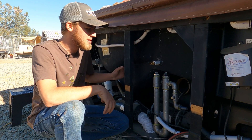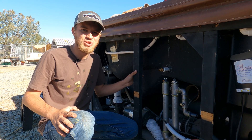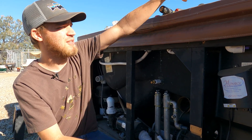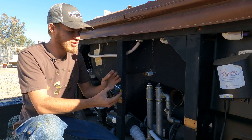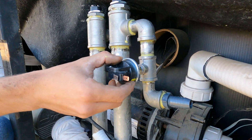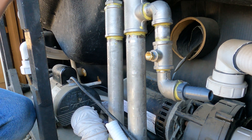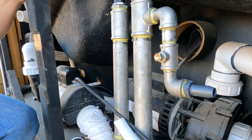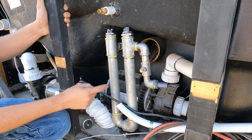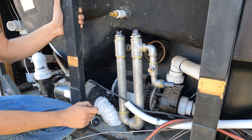Learning experiences - sometimes you got to learn the hard way. Now some of you guys I'm sure are interested in this PLC control system. Some of the safeties I have are a pressure switch right here. This pressure switch will thread in here and with that pressure switch in there it communicates back to the PLC and will prevent these heating elements from firing without flow going through them.